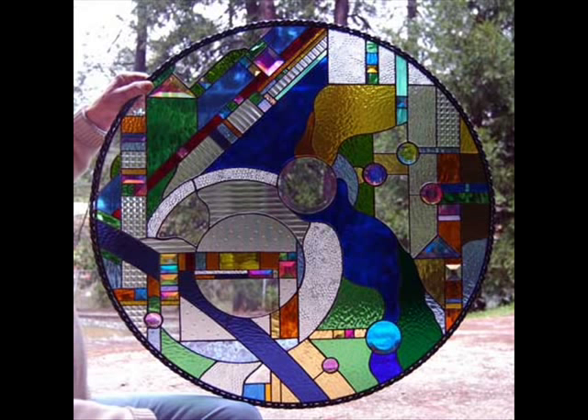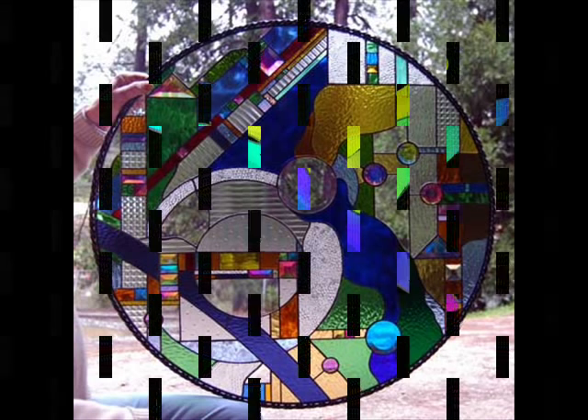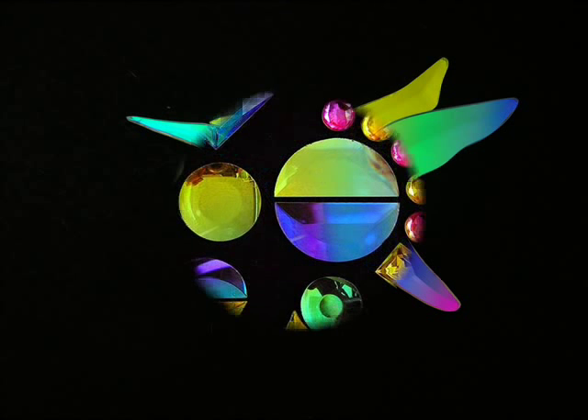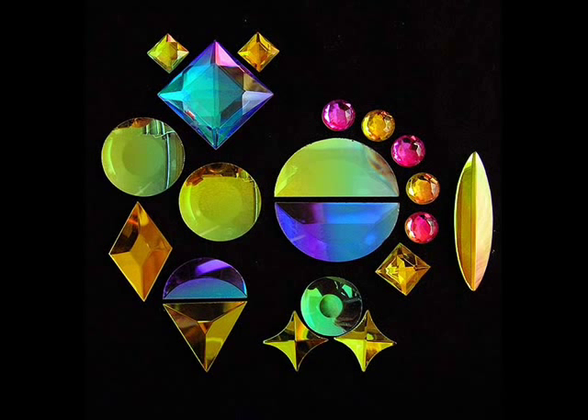Here we see a panel utilizing dichroic components. Here we see a hummingbird that I've coated with dichroic glass. This whole process is called cold working, in that there is no heat required. Therefore, we need no kiln to make these gorgeous and beautiful dichroic glass components.